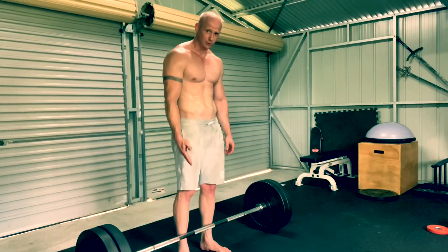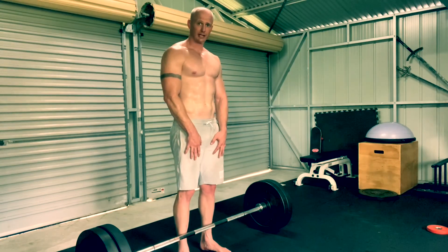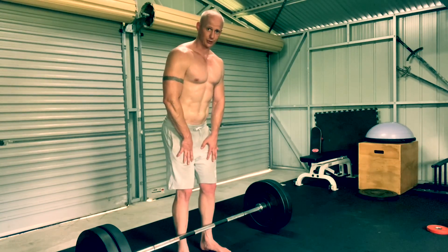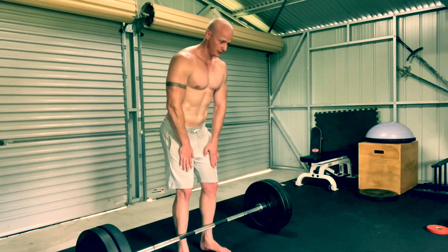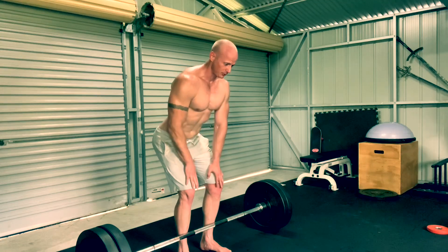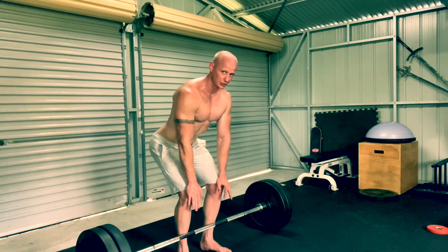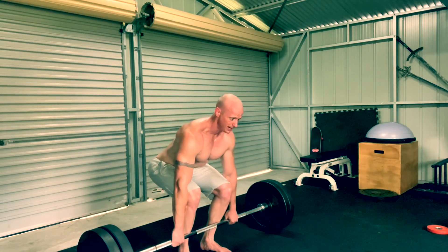Now with your feet placed where you need them, place your hands onto your thighs. From here, hip hinge to disengage your butt, pushing it backwards. From here you're going to hip hinge down, keeping your hands on your thighs and keeping your chest nice and proud, up to the point where your wrists basically reach your knees. From there, bend your knees down until you can feel your hands engage with the bar.